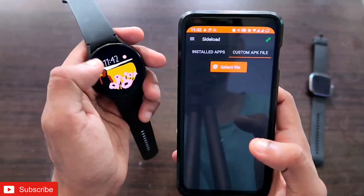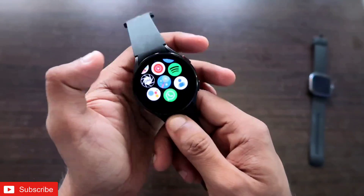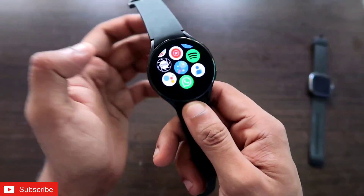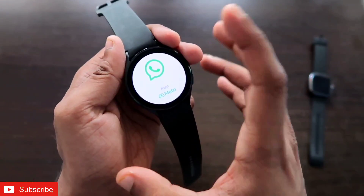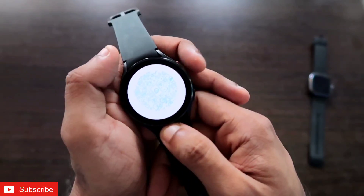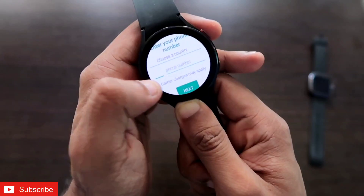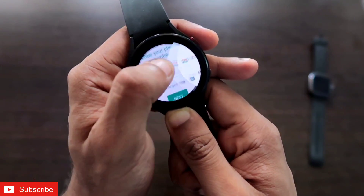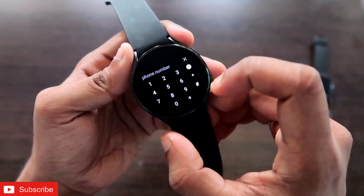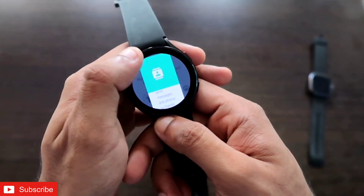Installation is now complete and the WhatsApp icon is present on the Samsung Galaxy Watch 4. I will configure WhatsApp from scratch to show whether it works. Opening WhatsApp shows the same layout as on Android phones — the welcome screen. I agree to the terms and conditions, then add my phone number and choose my country to configure WhatsApp.